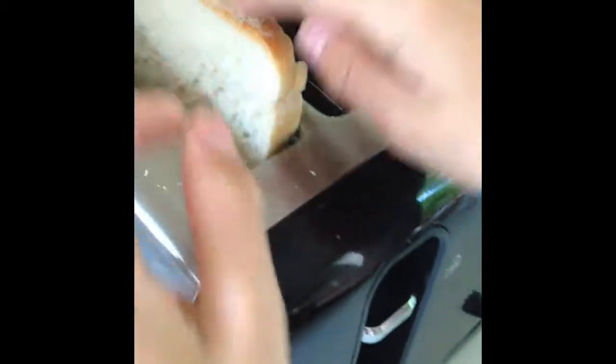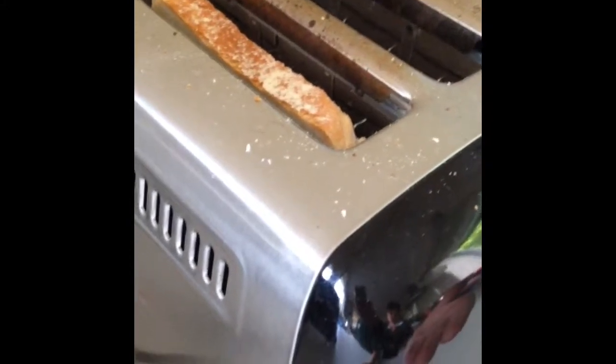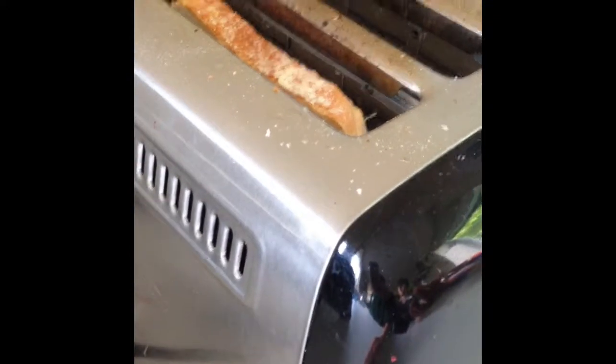Now after that, you want to put it in your toaster and start cooking it. You want to check it and see how burnt it is, because you don't want to get it too burnt. We will skip ahead in the video when it is done.